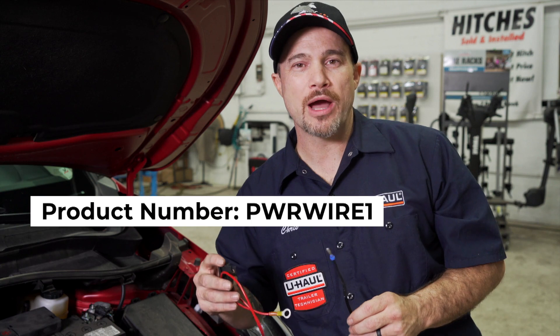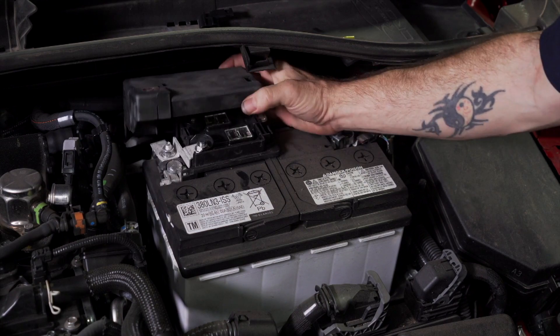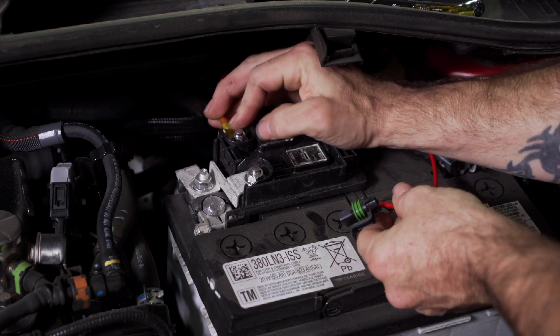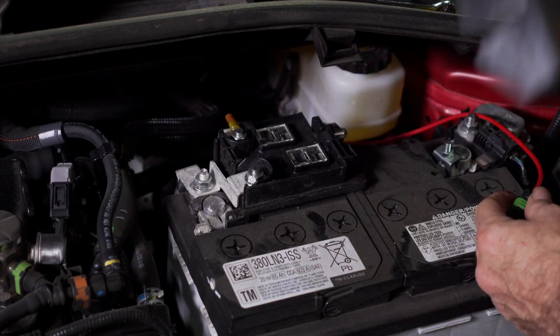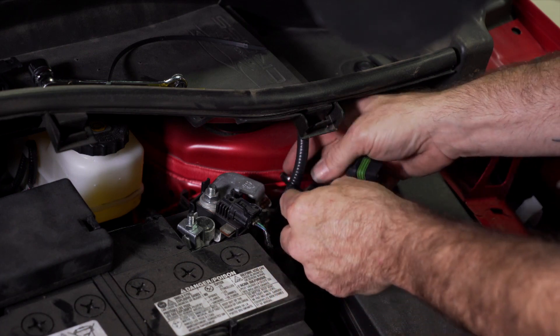We're now ready to route the power wire. We're going to go ahead and use the U-Haul exclusive power wire. Loosen one battery bolt using a 12 millimeter socket, tighten to a snug fit — do not over tighten. We can now zip tie the fuse holder in a convenient, out-of-the-way spot.